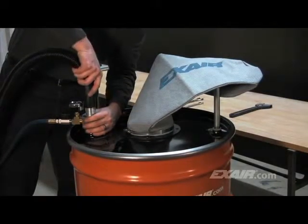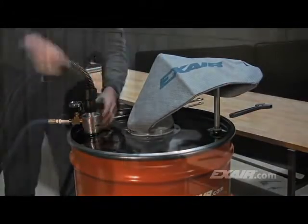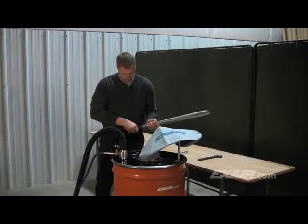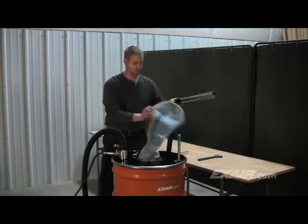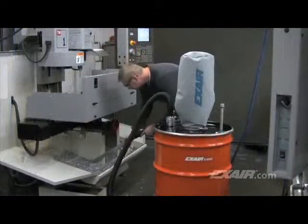A 10-foot length of chemical resistant hose that has a cup on each end is supplied. One end slides onto the barbed end of the chip vac vacuum generator. The appropriate tool for the application can be inserted into the other end. For this application, the aluminum chip wand is being used to vacuum coolant-laden chips directly to the drum.